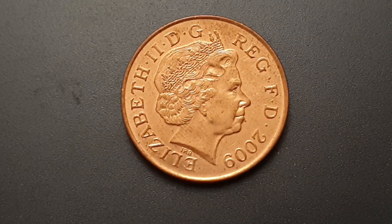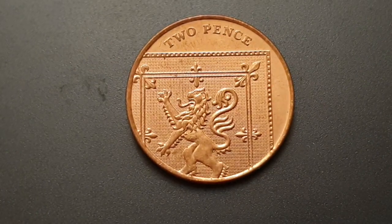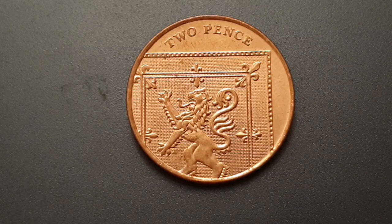Now I'm going to turn the coin over to show you the reverse side. This design is used from 2008 until the present day, engraved by Matthew Dent. You have the top right section of the royal shield. Written above the coin is 'Two Pence,' and you have the lion representing the section of Scotland. This is part of the jigsaw of the royal shield.